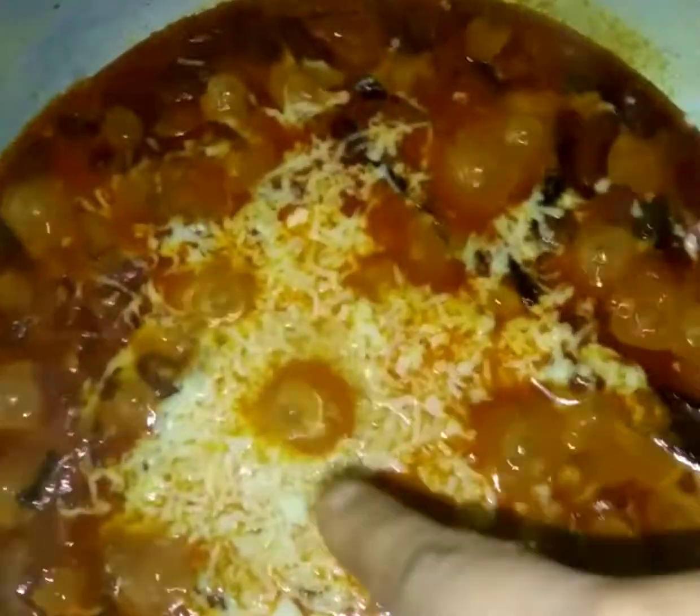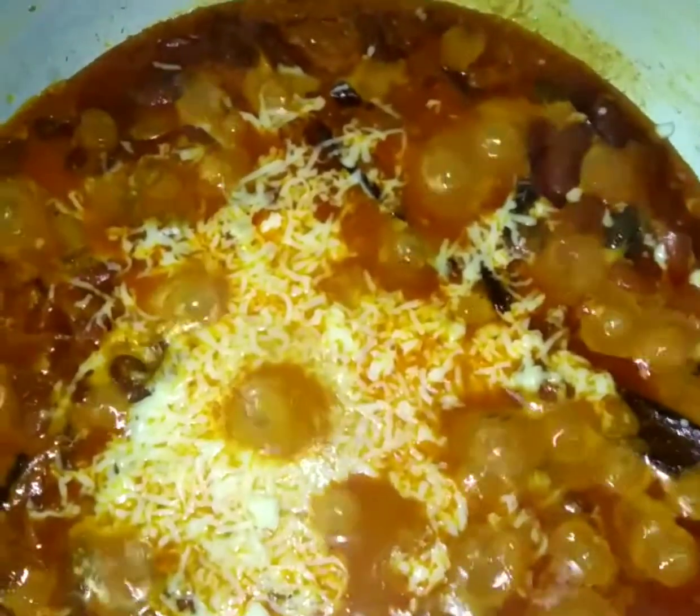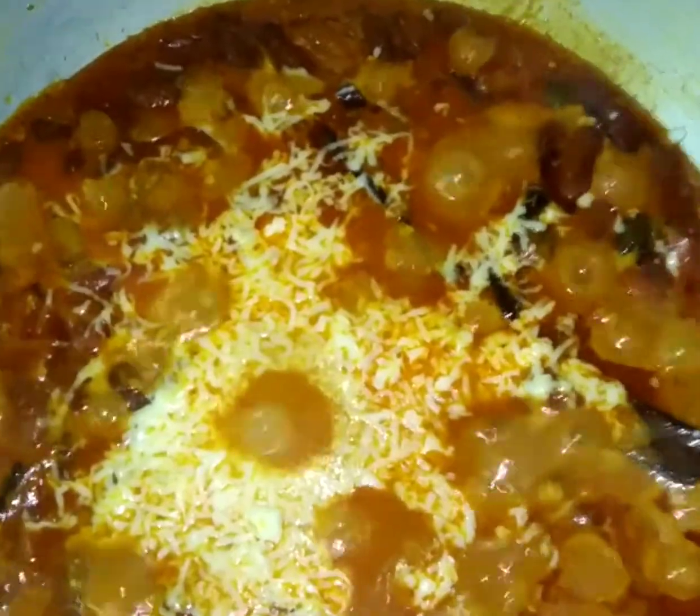After 15 minutes, you can see it's releasing its color. Now I will add cheese to it — you can see it's melting. Then I will add a little bit of garam masala powder and the recipe is done; our dish will be ready to be served.